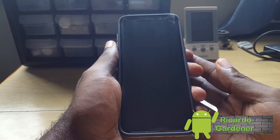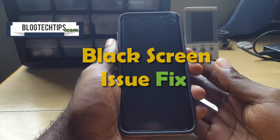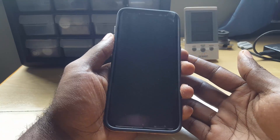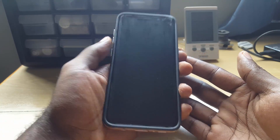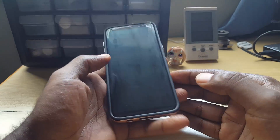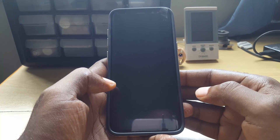Hey guys, this is Ricardo and welcome to another blog tech tips. Today I'm going to show you how to fix the black screen issue on the Samsung Galaxy S8. As you can see here, this is the brand new Samsung Galaxy S8, and if you're facing an issue where you're stuck on the black screen — or the black screen of death as it's often called — you're going to follow these instructions.